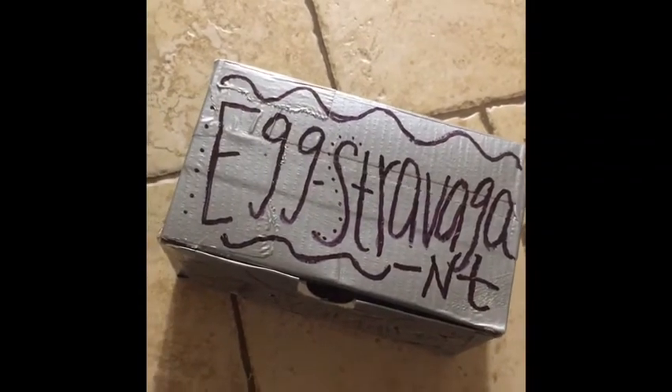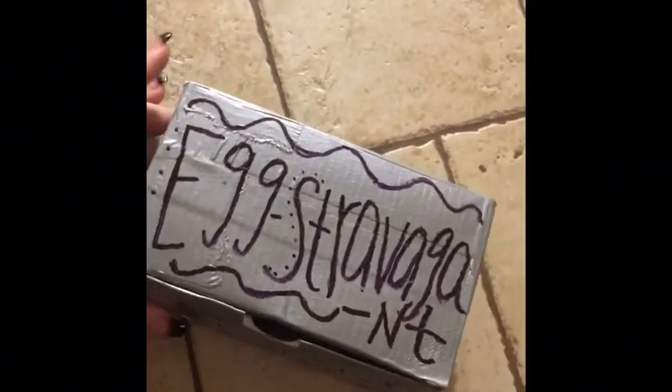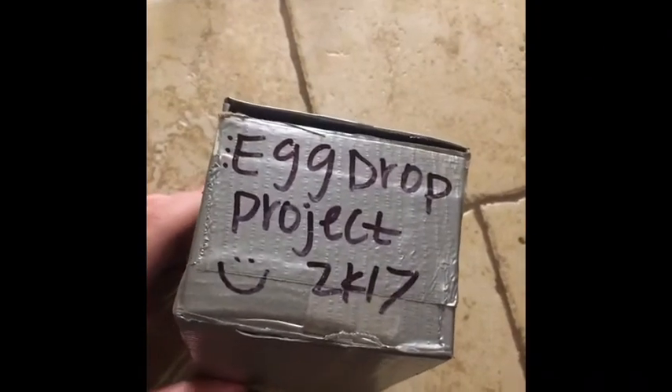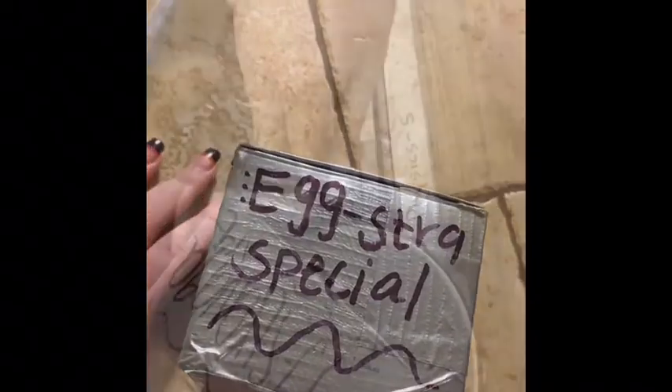On the outside of our box, we decided to decorate it with puns — ones that pertain to eggs. On the top, we put 'extravagant.' On the front, we put 'extraordinary.' On this side, we put the name of our project, which is Egg Drop Project 2K17. On the back, we put 'egg-siding.' And on this side, we put 'extra special.'